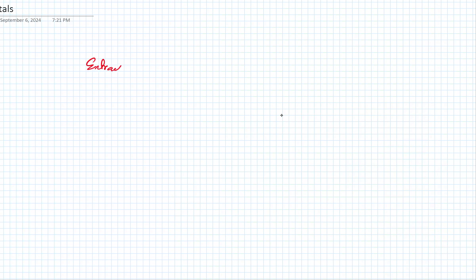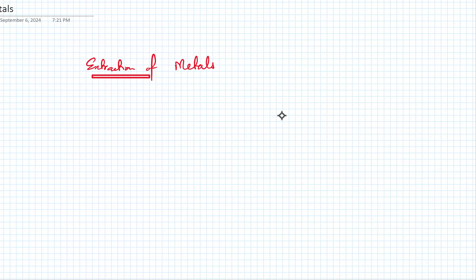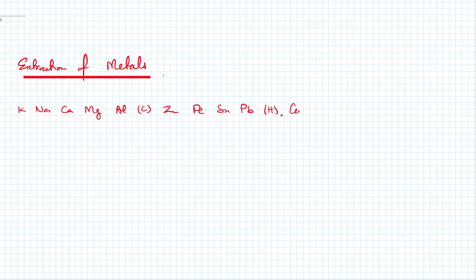You just have to remember: you've got all types of metals — reactive metals and unreactive metals. Starting with the reactive ones: K, Na, Ca, Mg, Al, carbon, Zn, Fe, Sn, Pb, then H in brackets, and then Cu, Hg, Ag, Au, and Pt. At the bottom you've got very unreactive metals.